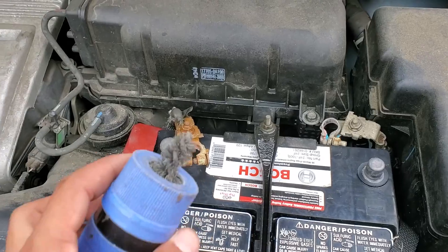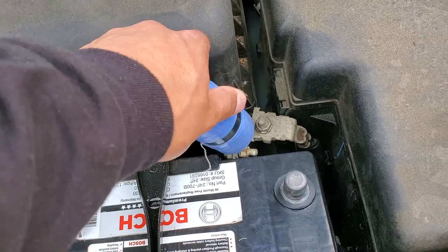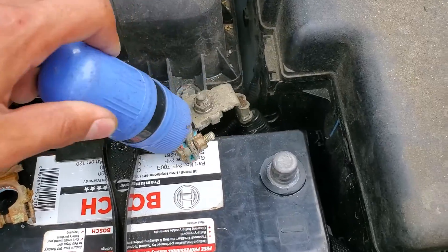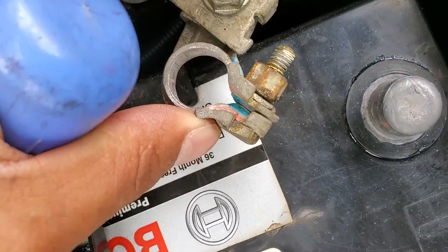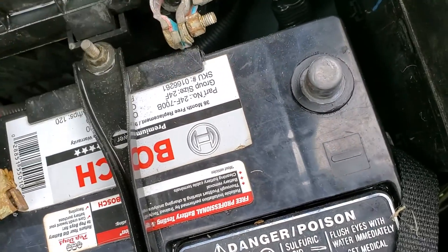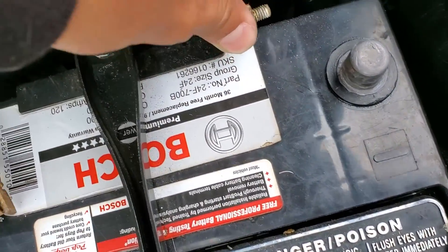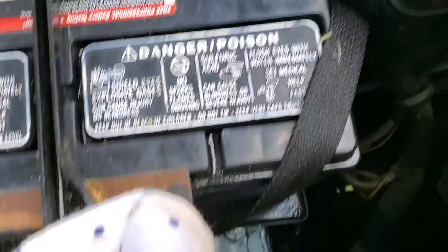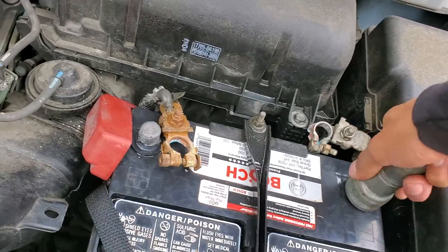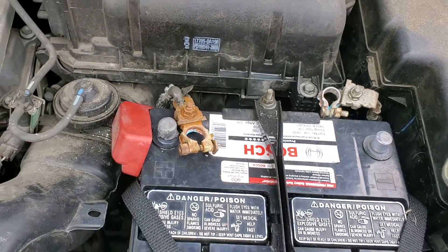The second part of this — we're going to clean the terminals with this wire brush. You can buy these for like a dollar at the auto parts store, Walmart, or online. They usually come with two separate pieces: one for the terminal and one for the actual post. You can really get in there and clean the terminal up, and then use the separate one to clean the post.